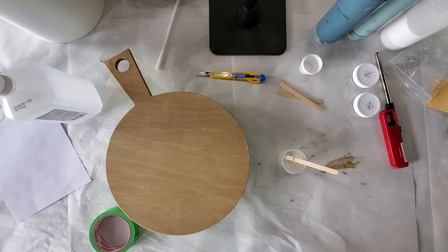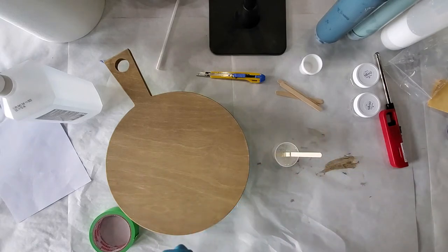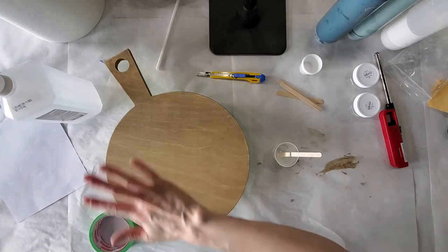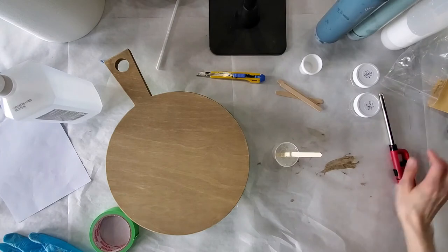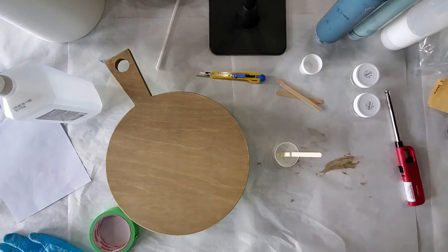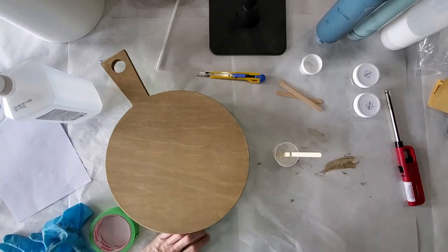Now you're going to start mixing this for five minutes. With the coasters we really wanted to be careful with the bubbles, but we're working with a thinner layer here, so using a lighter or a heat gun will help get those bubbles out — so don't panic quite so much. I'm going to pause so I can mix this using the timer on my phone, and then I will come back when I'm ready to start mixing the colors.